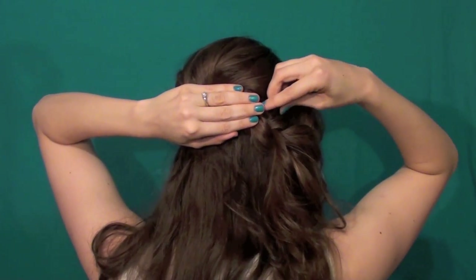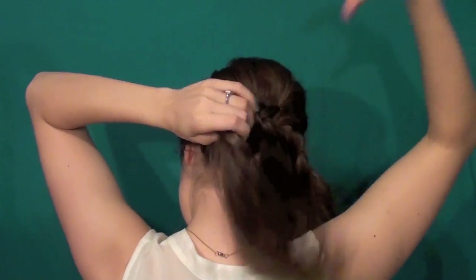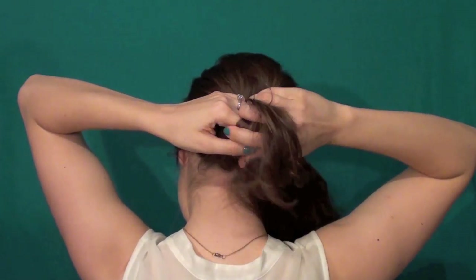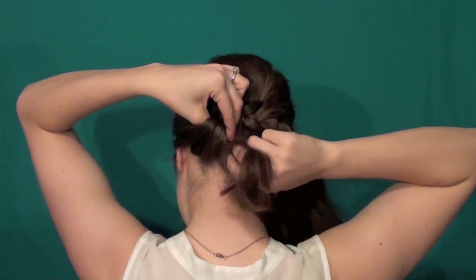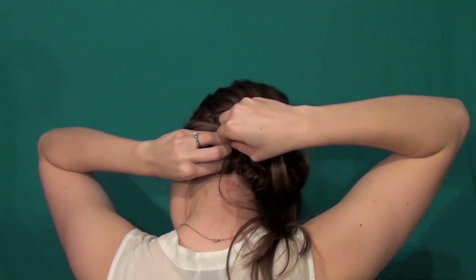Then actually start Dutch braiding with the hair that comes out of the bump. Be really careful here not to accidentally pull the bump out — that's really easy to do. Make sure you gently separate the hair before you braid it in and don't pull on it at all. Then braid maybe two inches past where you have the bump and then braid normally down the hair, then pin into that braid to give it stability so it doesn't pull the bump out.